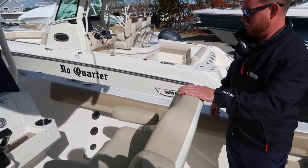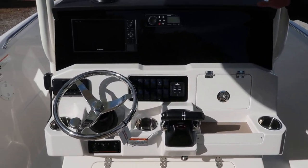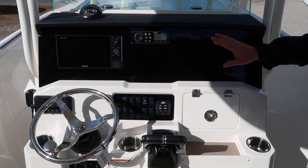There's a nice deluxe helm chair here. One thing you'll notice for 2020 is the new black acrylic dash — it really cleans up the whole instrumentation panel.